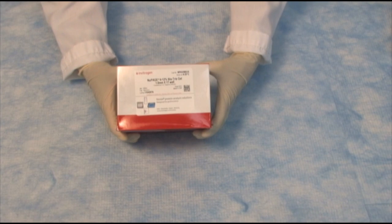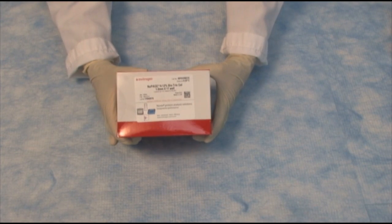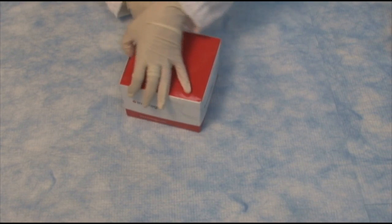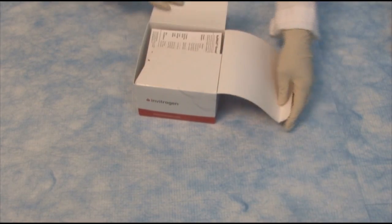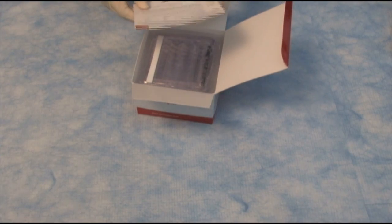We have the NuPage gels. These come in either Bistris, as the ones I'm showing you here, Tris acetate, or the Tris glycine gels. These are really great gels — they're stable at room temperature for over a year and give you beautiful, publication quality results every single time.